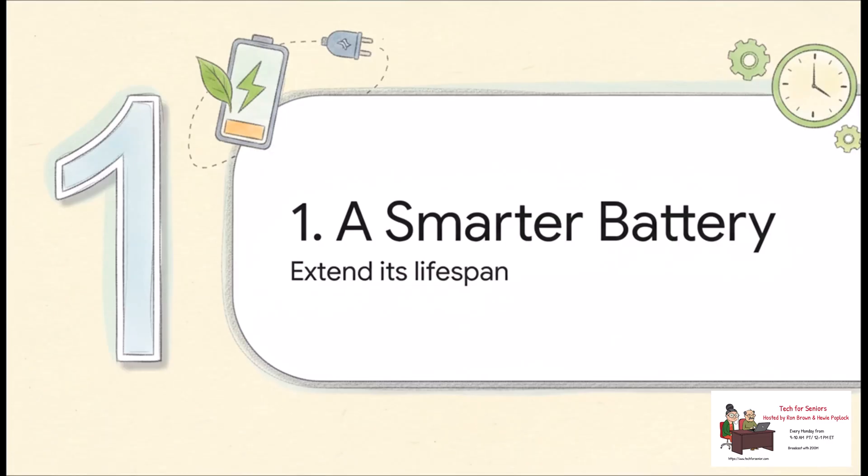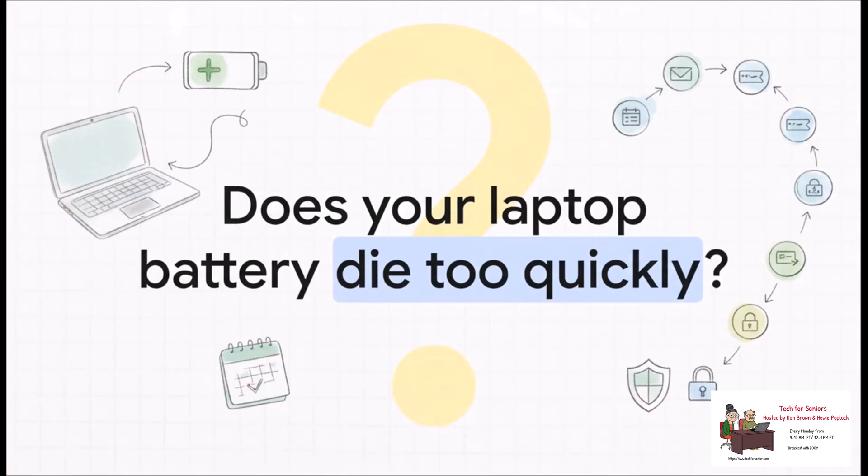First up, let's talk about something every single one of us with a laptop cares about: battery life. But this isn't just about squeezing an extra 30 minutes out of your day. This is about preventing that awful feeling a year from now when you realize your battery just doesn't hold a charge anymore. Your laptop used to last all day, and now it can't even get through a single meeting without screaming for a charger. That's battery degradation in a nutshell.